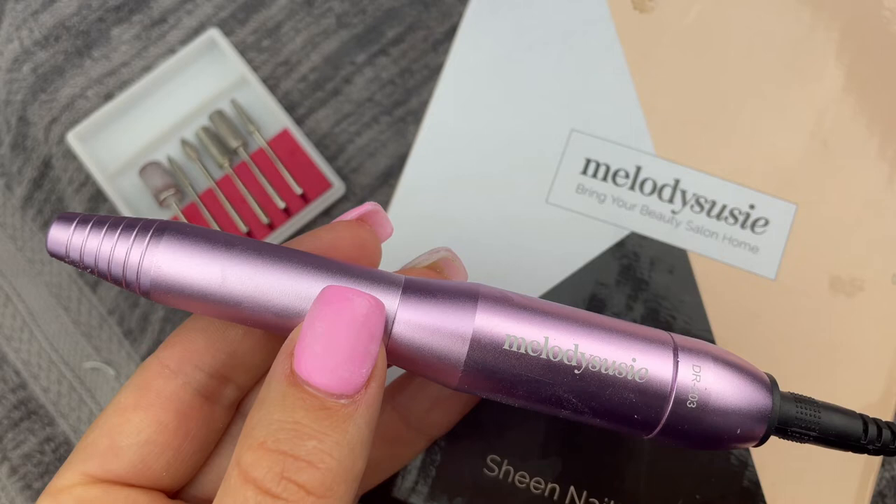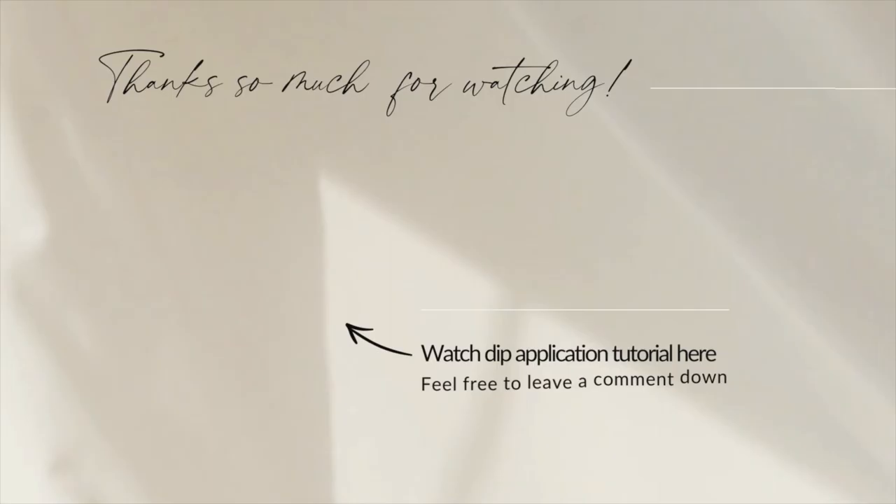And that brings us to the end of this tutorial. If you guys enjoyed this video and found it helpful, please don't forget to hit the thumbs up button below. And of course, don't forget to subscribe because I'm always going to be posting fun new nail tutorials and nail inspiration. Thank you so much for watching and I will see you in the next video.